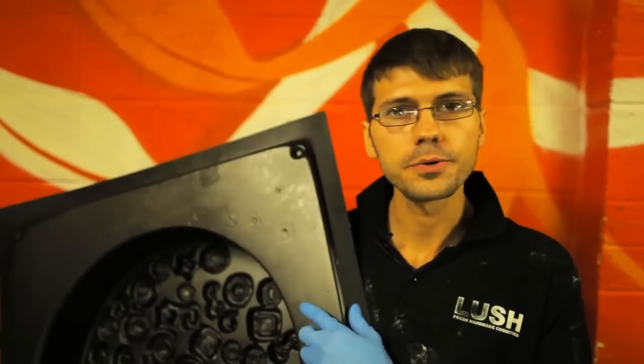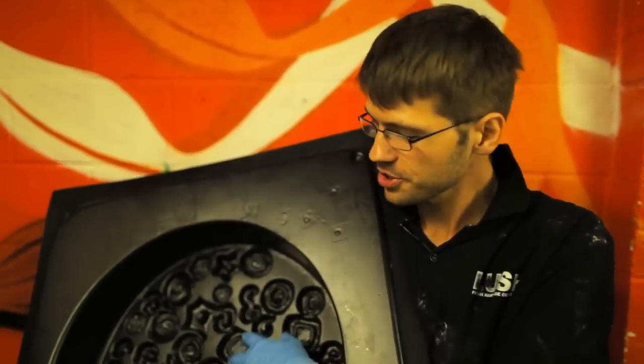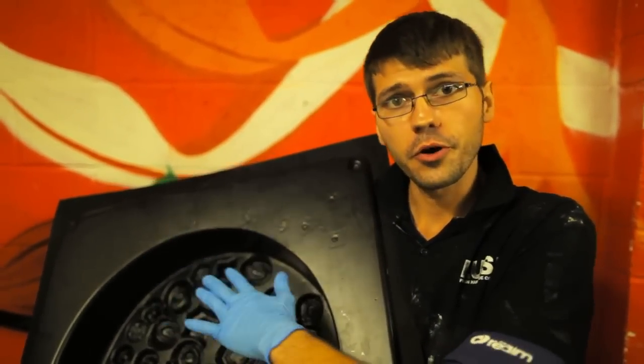What I've got here is a mold for snow cake. It's got all these lovely Christmassy shapes which will be on the top after it's set.